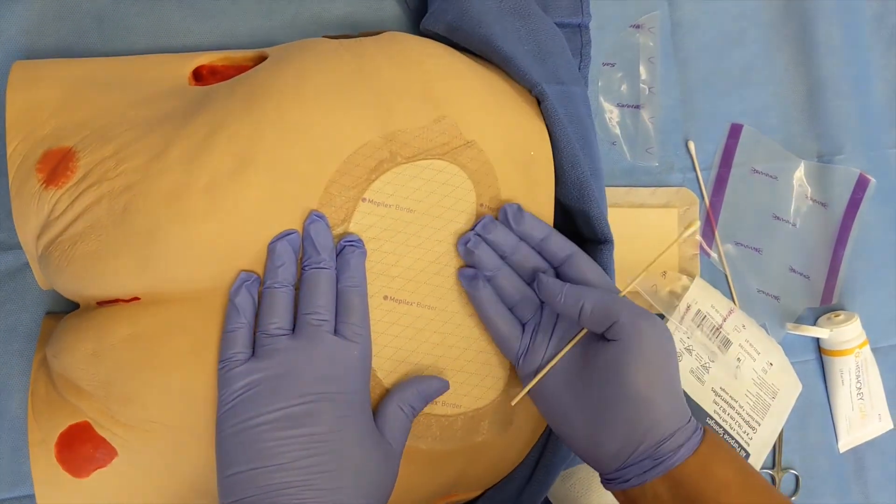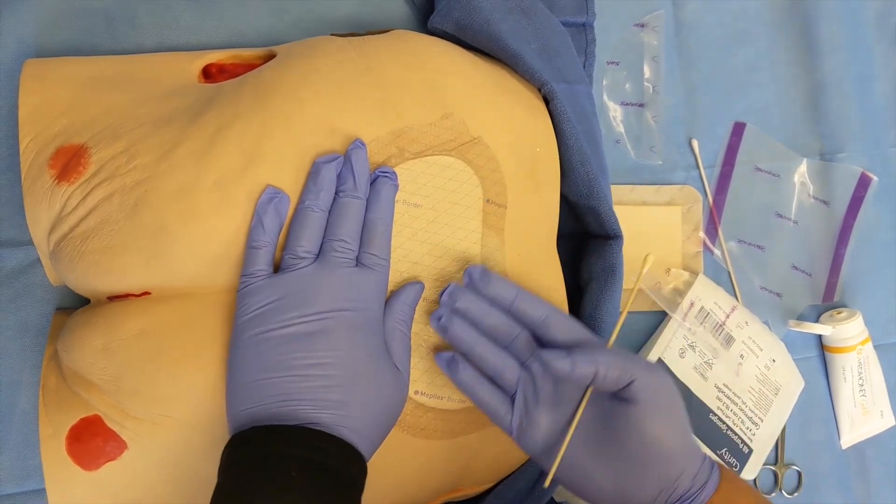The wound assessment, evaluation, and dressing change is now complete.